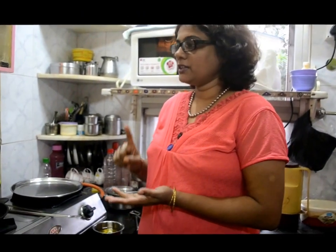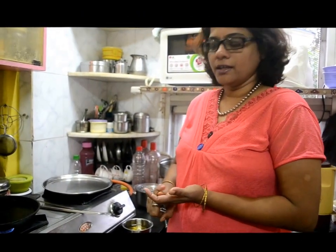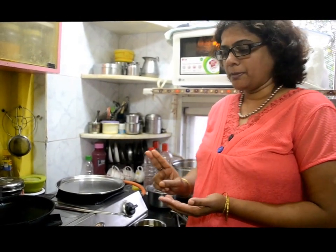Hello everyone. Now I am going to give you two recipes. They are called Tandu and Urdhachida. Tandu is 4 and Urdhachida — these are the two main ingredients for this recipe.